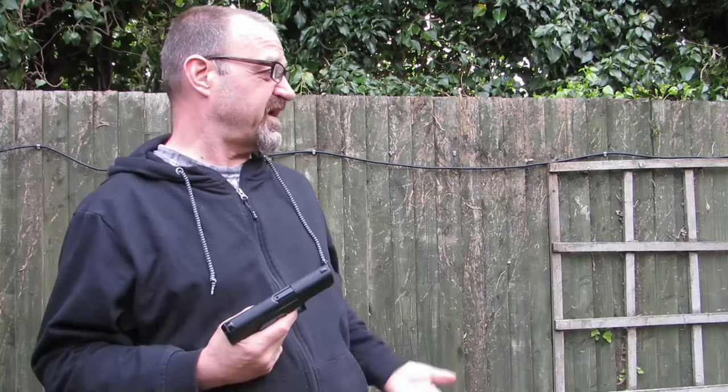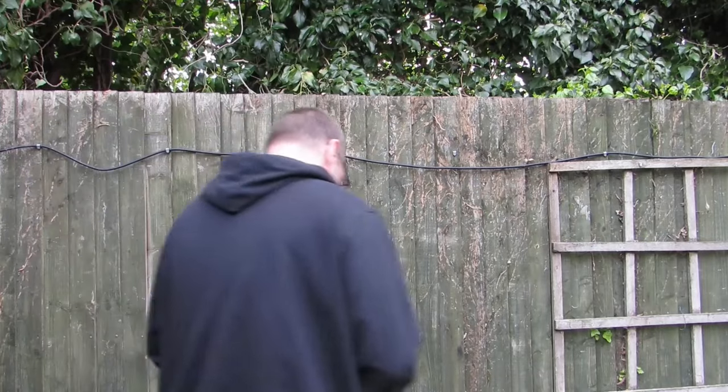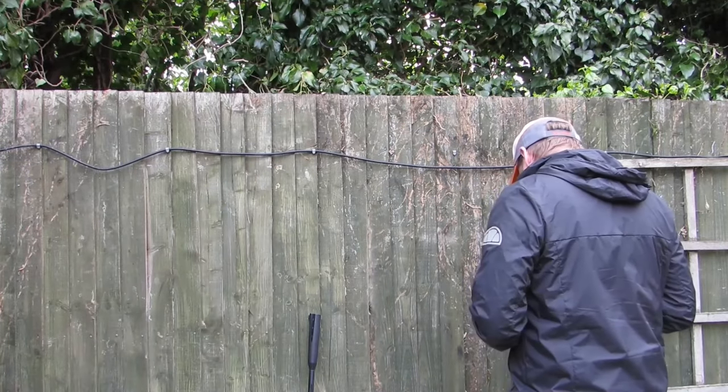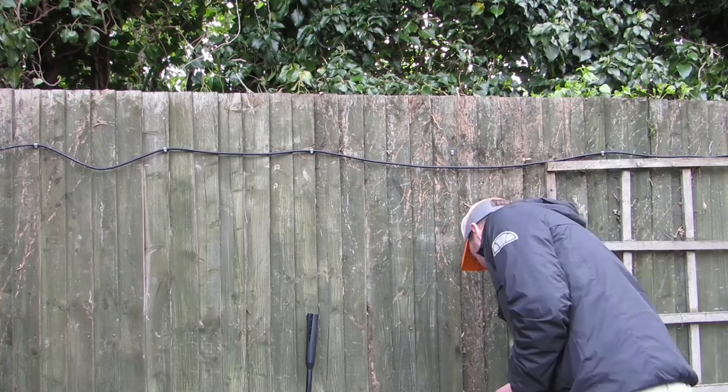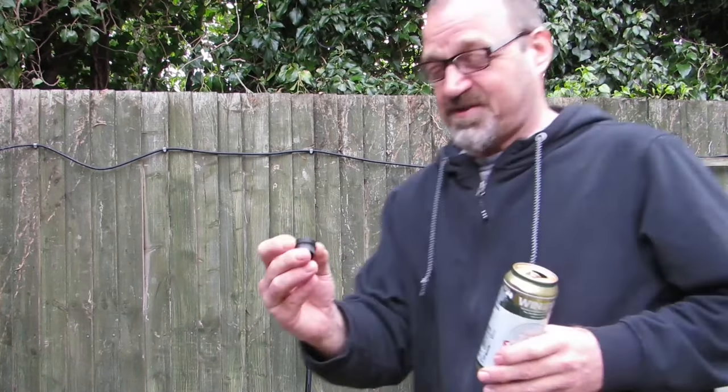I'm quite happy with that — I'm hitting the tens. That's the PPQ. I think I shot the end off my silencer. Oh yeah, it's down there. Yeah, you shot the end off your silencer.